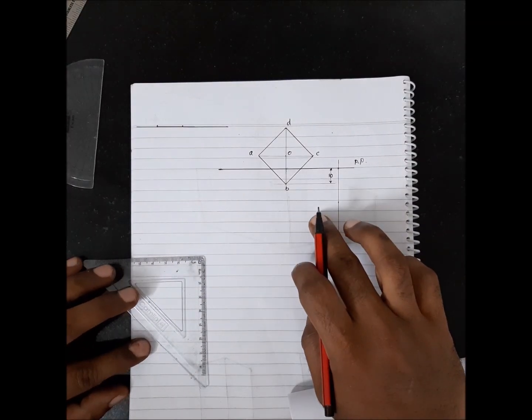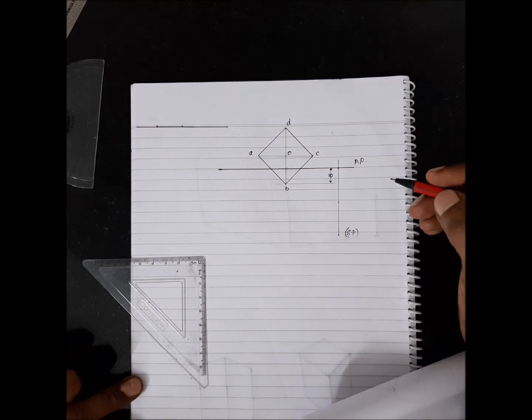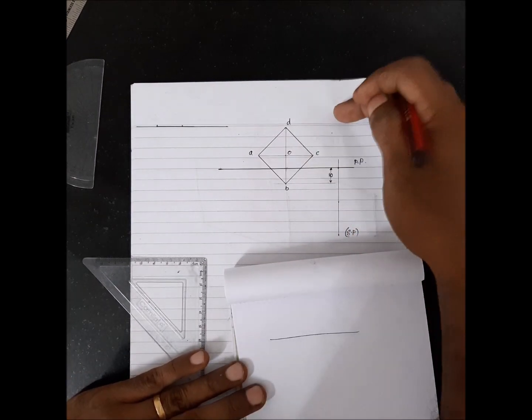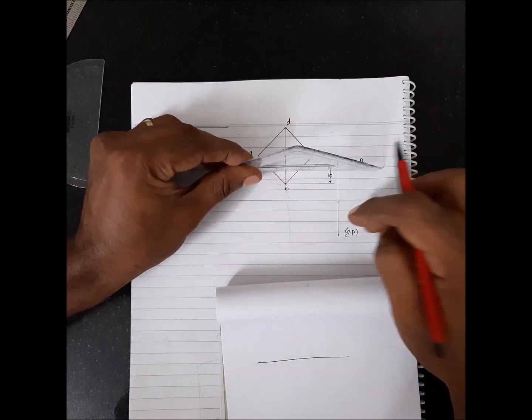The last part of the question has a variation. Instead of 20mm behind the picture plane, you have the base corner 10mm in front of the picture plane. So behind is here and in front is here — the positions are reversed relative to the previous case.